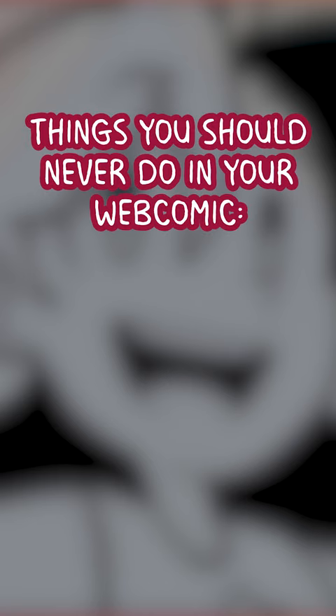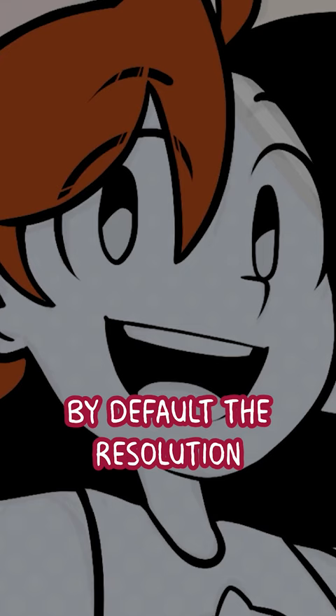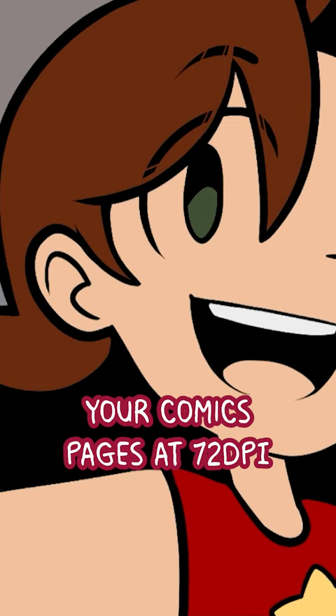Things you should never do in your webcomic! Never draw at 72 dpi. When working in digital art, you have the option to set your art's resolution. By default, the resolution will be set at 72 dpi. This is the standard for web images. However, you never want to draw your comic pages at 72 dpi.